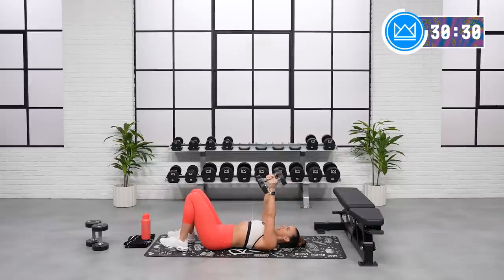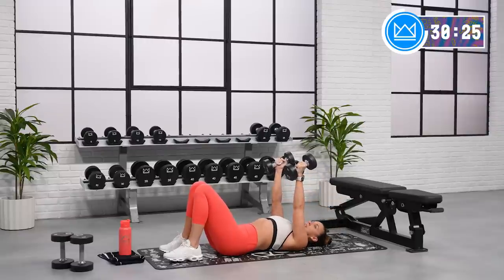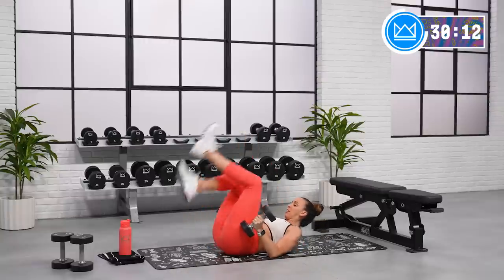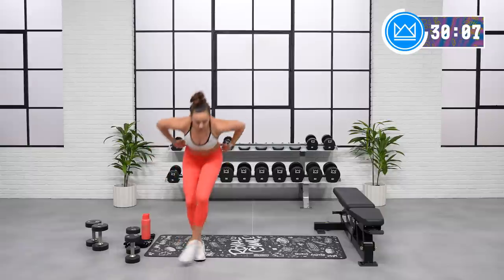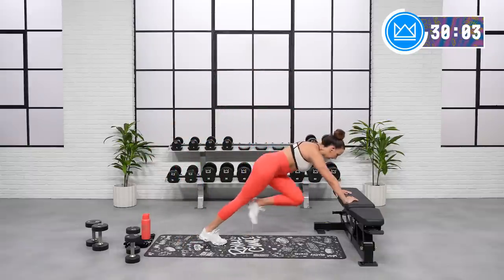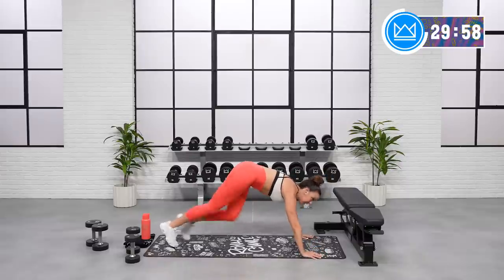Good job. Give me 10 more seconds, you're doing great — then we're going to flip over. And rest. We're just flipping over for mountain climbers. Options: low impact, you can take it to an incline. If you're ready to advance from there, take it to the floor. Ready to advance from there? Speed it up. Let's go.